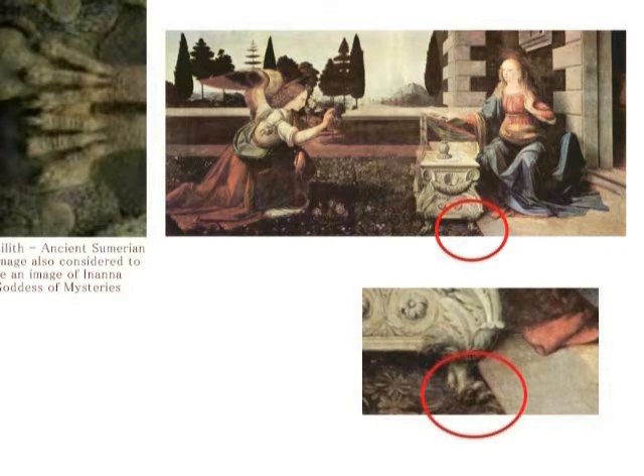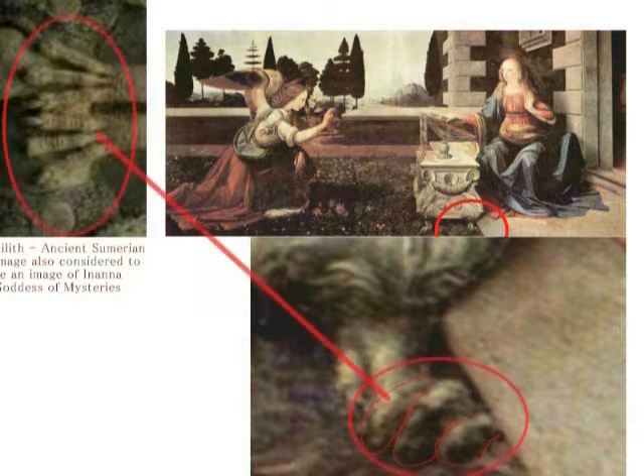実は、ダ・ヴィンチは他にも、この3本指の女性を描いています。これからご紹介しますが、この3本指、注意してください。いわゆる魔女です。悪魔中の悪魔ということになりますね。これは、ダ・ヴィンチ自身が書いたと言われています受胎告知です。この受胎告知の袖の置物の下にマリアの足が隠し込まれています。授業壇の下から、ペロッと3本指の爪のある、マリアの足が外に出ています。